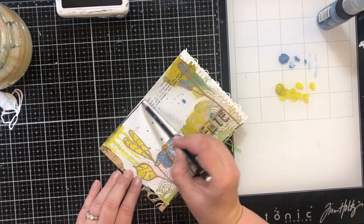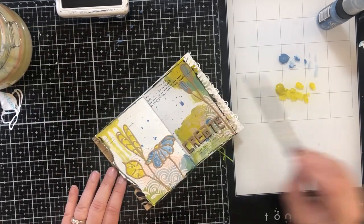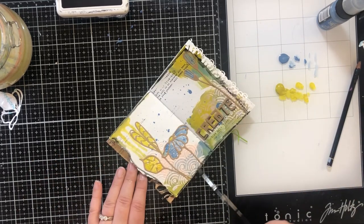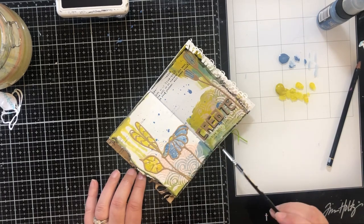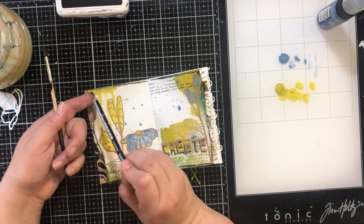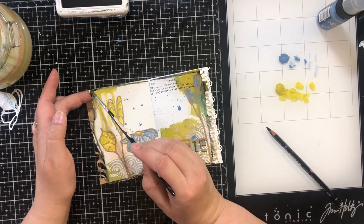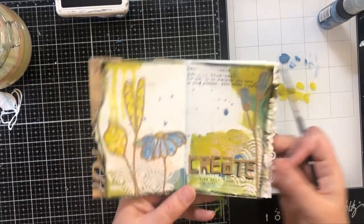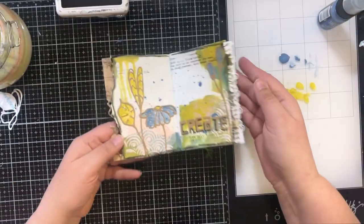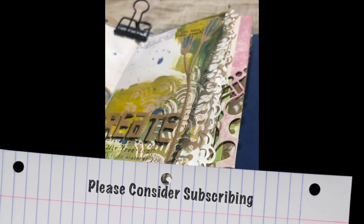I'm using the Stabilo All again to go around the edge so my border stands out a little bit. I'm adding some water to the pencil and going back with my paintbrush — I just like how that kind of frames everything up. And that's about it for my page! Thanks so much for watching, I hope you join me again for another art journal page. This was so fun — have a great crafty day, bye-bye!